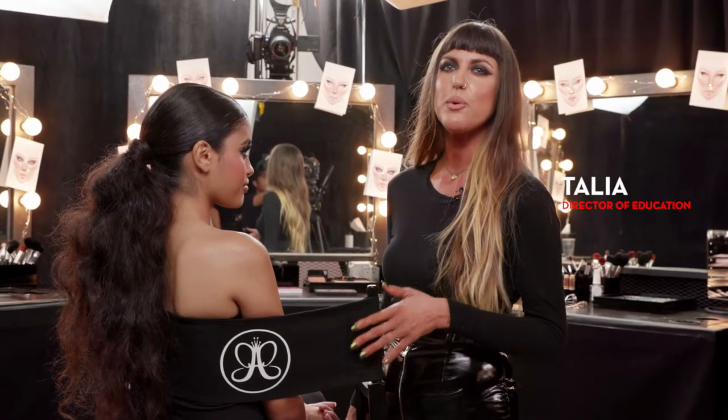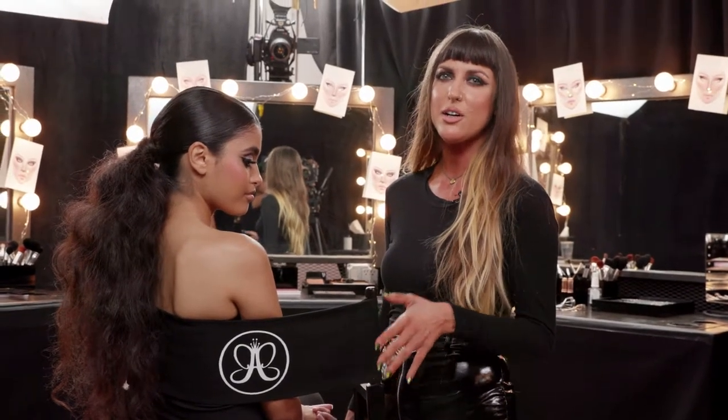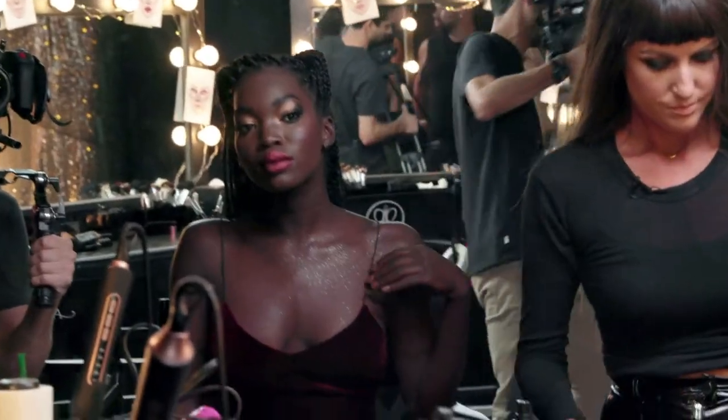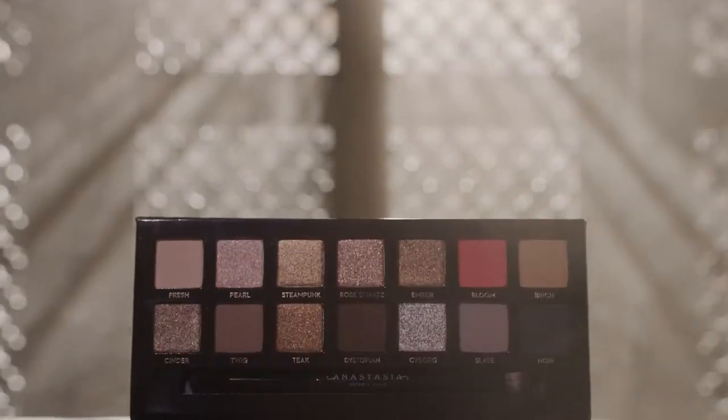Hey everyone, it's Talia here at ABH and welcome to ABH Studios. Today I'm super excited to show you everything you need to know about our holiday palette Sultry. The whole team's here and we're having a photo shoot, so there's three different models with three different looks and we're going to show you everything that you can do with our holiday palette.